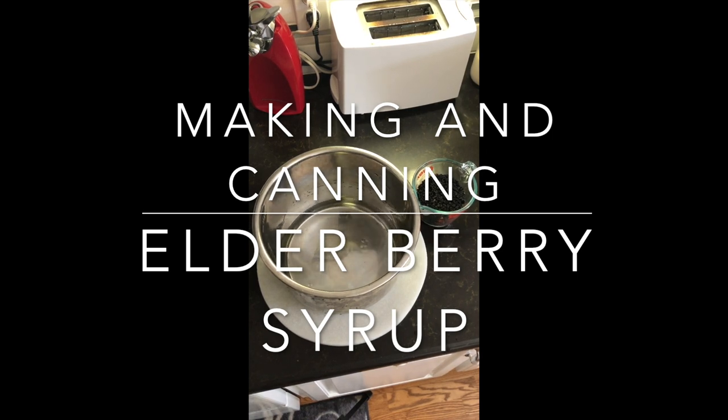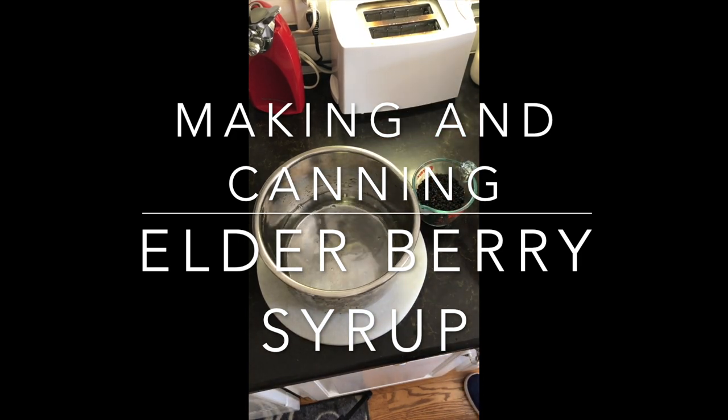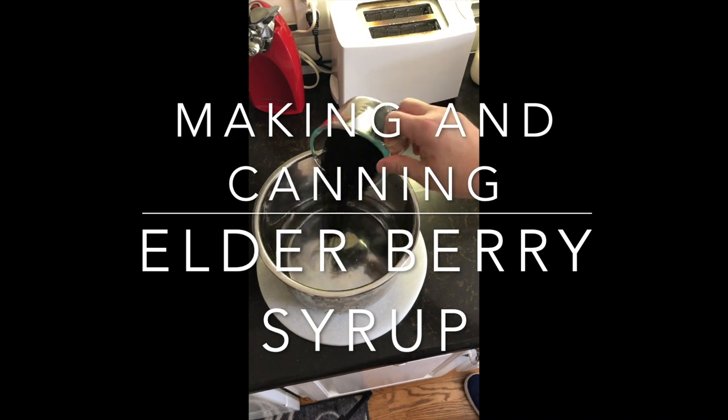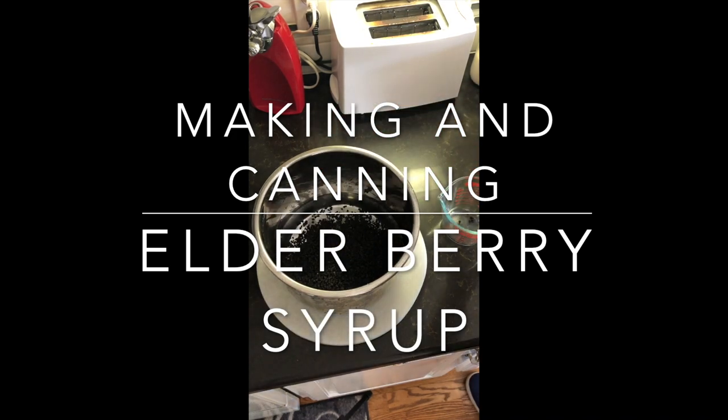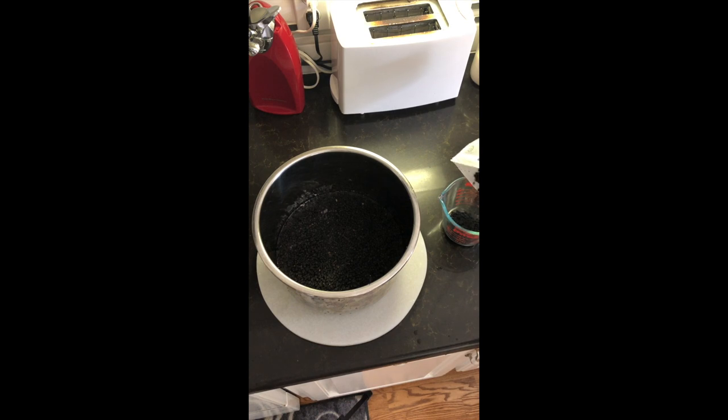We're going to start out with a quart of purified water and to that we're going to add one and a half cups of dehydrated elderberries. This would probably be the same as adding three cups of fresh elderberries. When you dehydrate, you lose usually about 65%.